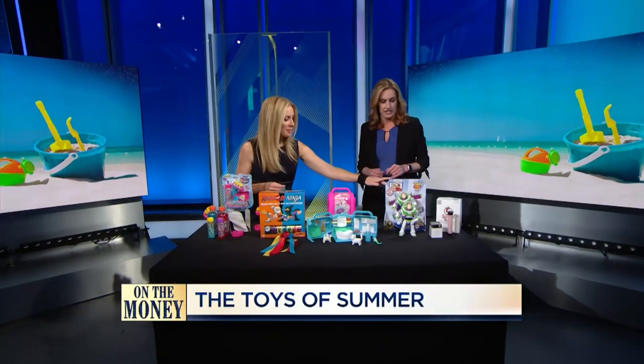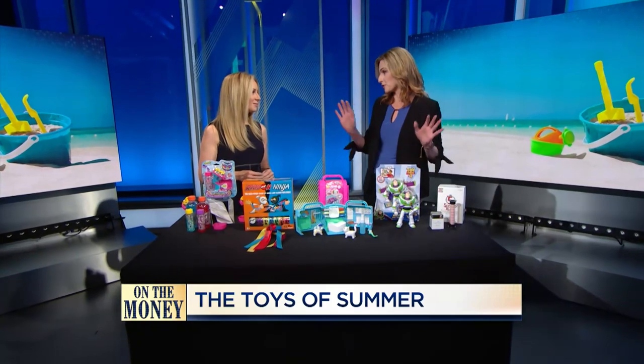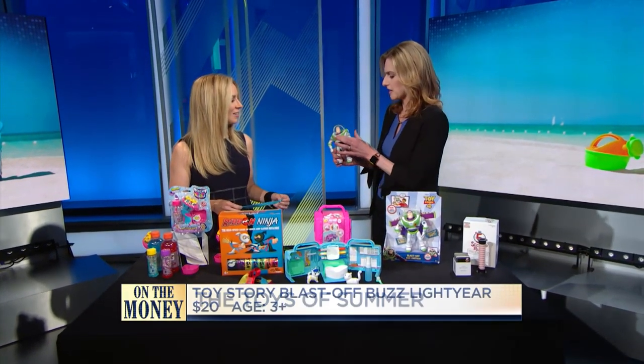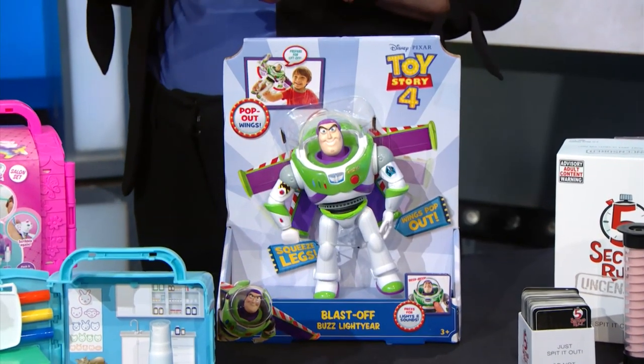Toy Story 4 is coming out next week. So everyone loves Buzz Lightyear — this is Blast-Off Buzz Lightyear. He's got a lot of fun sounds: 'Greetings, I am Buzz Lightyear.' It's small, great for taking with you on the go. Kids can bring the action from the movie home with them — and everyone around you on the plane is going to love it. Maybe not on the plane, but you know.